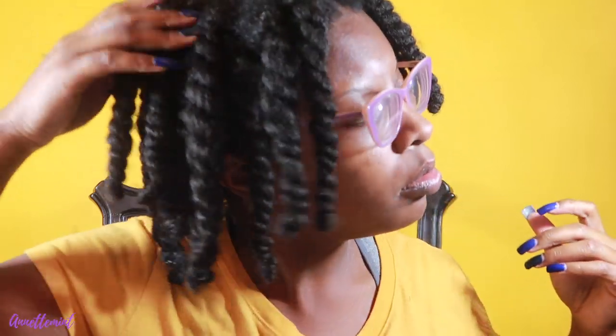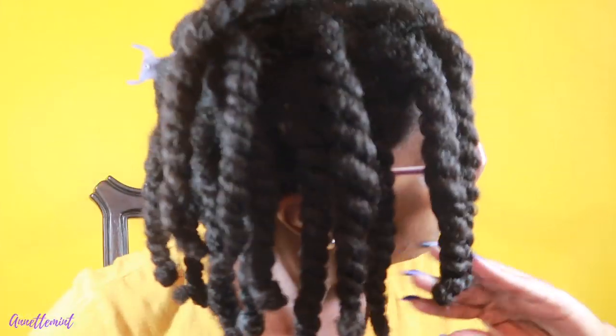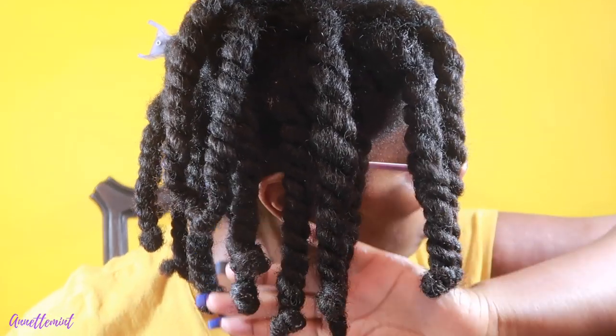This is what my hair looks like set. I have about 20 to 25 twists. I did allow them to set for about two days, adding a little bit more oil to my scalp. And we're going to come back and unravel.